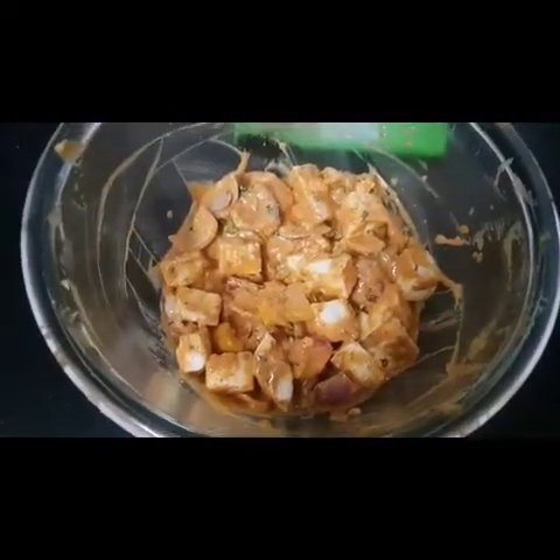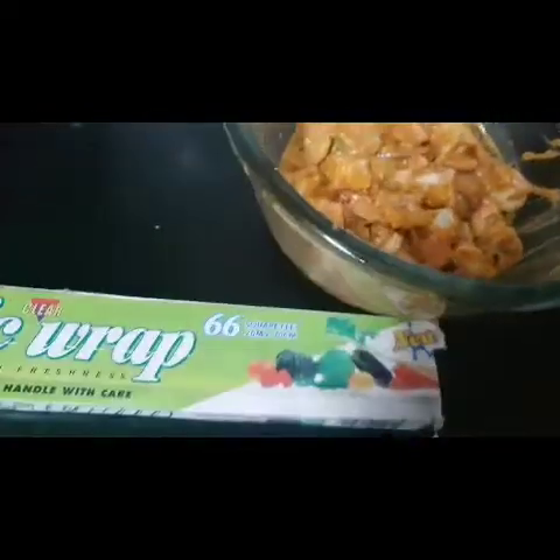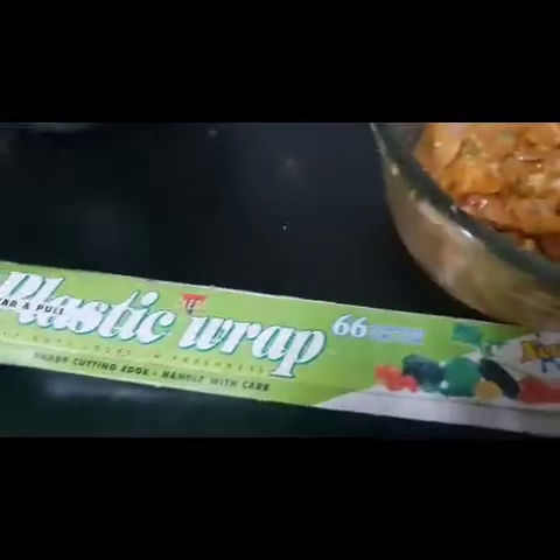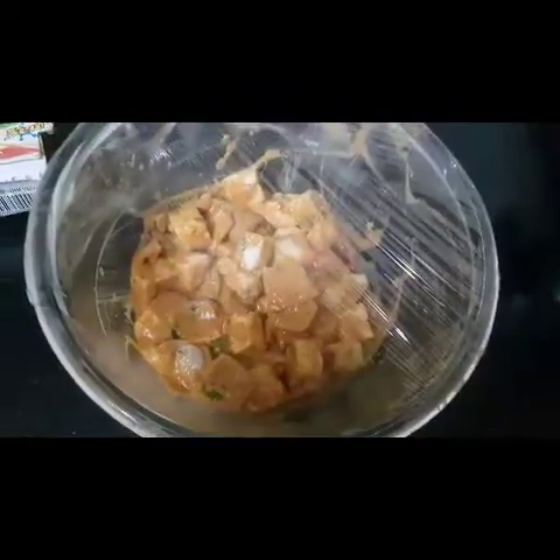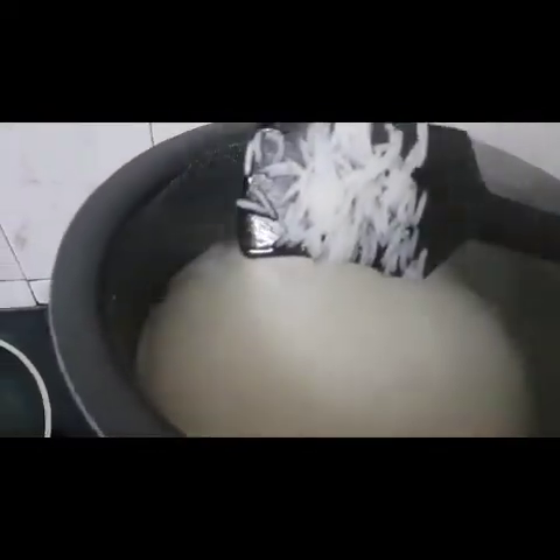Maine sab cheese mein la liye. Is mein ab yeh bowl ko main plastic wrap karke 15-20 minute — jab tak yeh chawal boil hongi aur haam gravy banayenge — tab tak yeh wrap karke main freeze mein rakhungi. Agar rapper nahi hai to aap lean cover kar sakte ho. Main yahan plastic wrap use kar rahi hoon. Yeh aadhe ghante ke liye freeze mein rakhenge aur gravy banayenge.